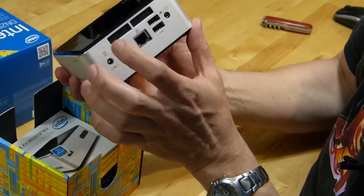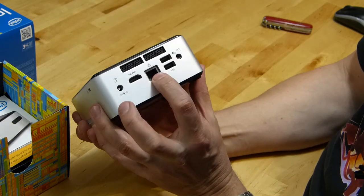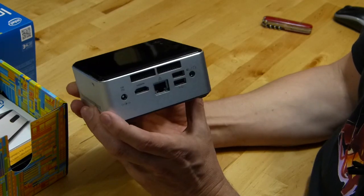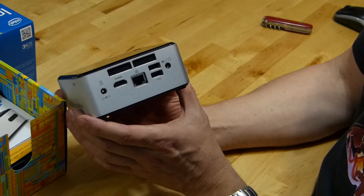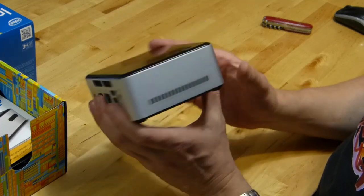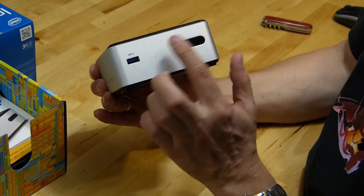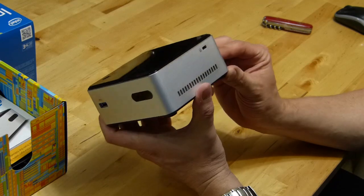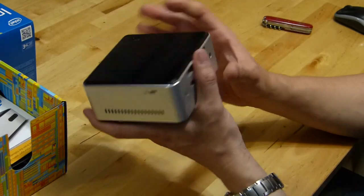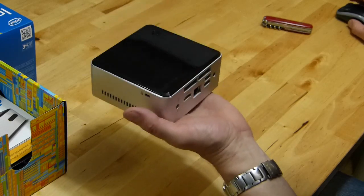Let me take you around the device. There's a fan with heat input at the bottom and heat output at the top. Also gigabit Ethernet — a Realtek card, I believe. There's a full HDMI port, DC in which is 12-volt DC — interesting for solar projects or car power. There are a couple of USB ports: one USB 3 and one USB 2. At the front there's an infrared receiver. I don't think it's a transmitter as well, but I'll double-check that.